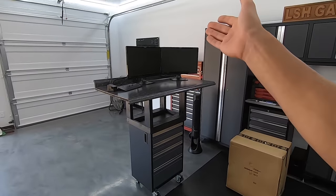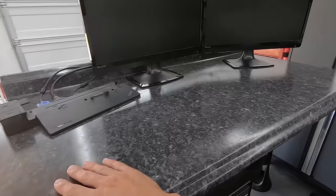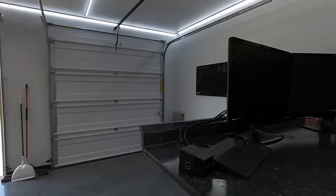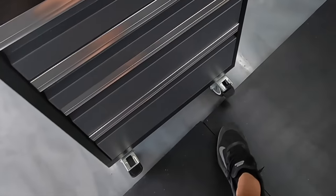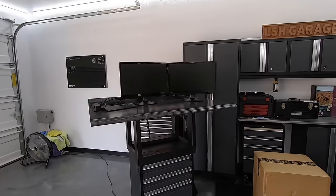I finished my standing desk. In the last video you saw a little glimpse of the toolbox and the frame I was building out of spare wood. I picked up a laminate countertop and it actually serves as my desktop. I am so stoked — quarantine is not too bad when you have a standing desk in your garage. And yes, it does roll and it does lock.